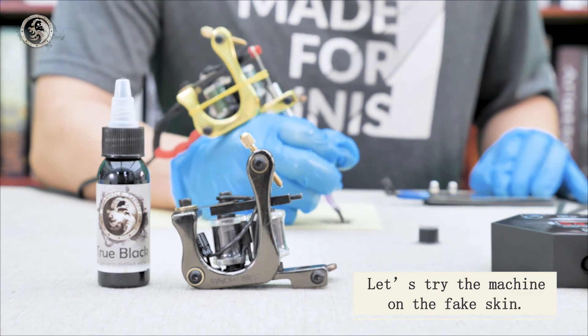Adjust the voltage to 5.8 — by the way, 8.0 is the maximum. Press the foot pedal and the machine is working. If it doesn't work, please try to adjust the contact screw again while stepping on the pedal.